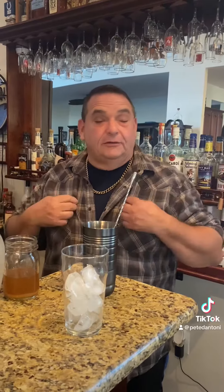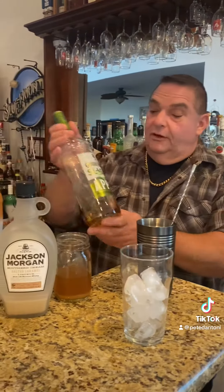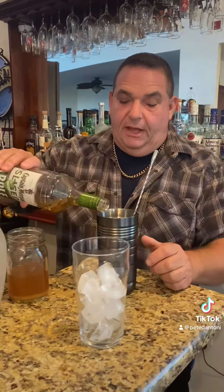Hey guys, happy Wednesday! We are in fall, though you can't tell — last week was shitty, today beautiful. We're gonna do my take on a fallen apple, and we're gonna make it a fallen caramel apple. I've never seen a caramel apple fall off a tree, but what are you gonna do? We're gonna start with some Captain Morgan spiced rum.